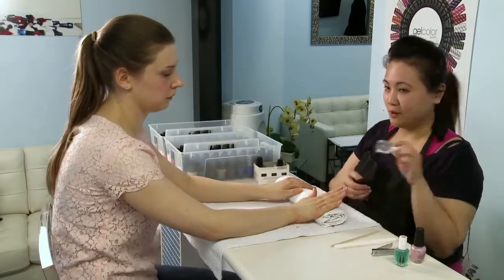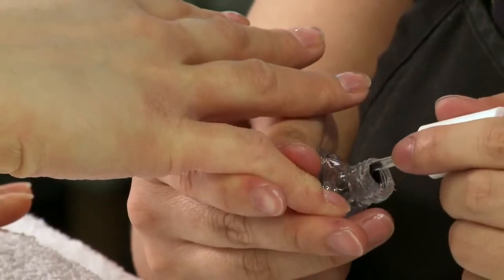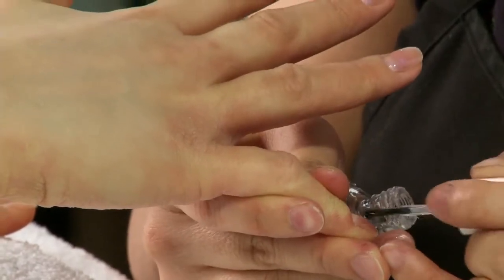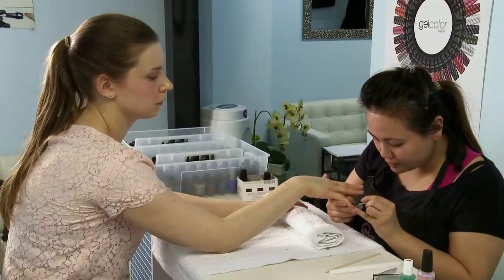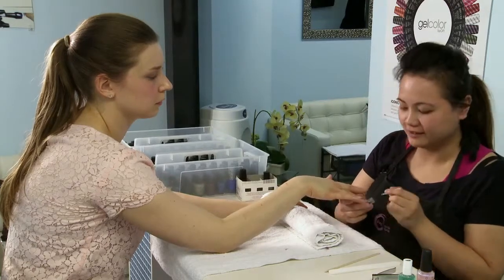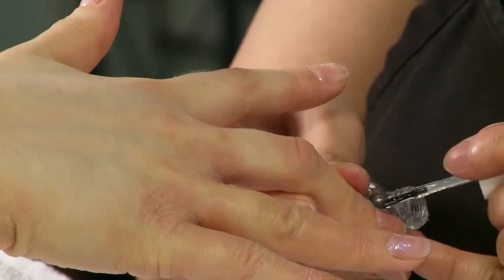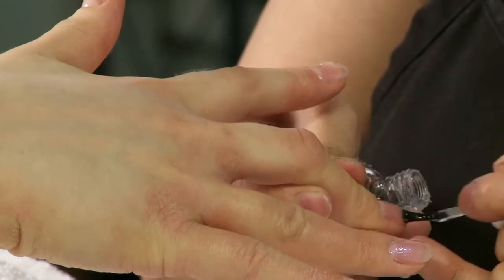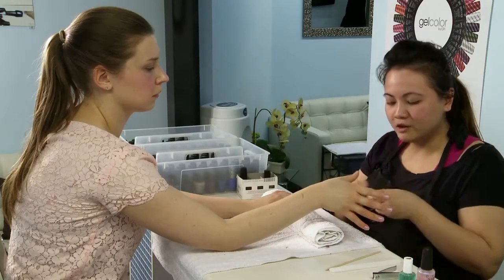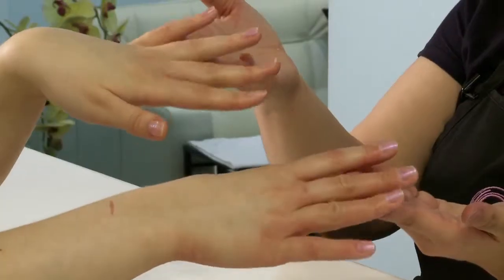The last step would be the top coat. This protects the color a little bit longer and it makes it look nice and shiny. Then all you need to do is wait for it to dry and you're done.